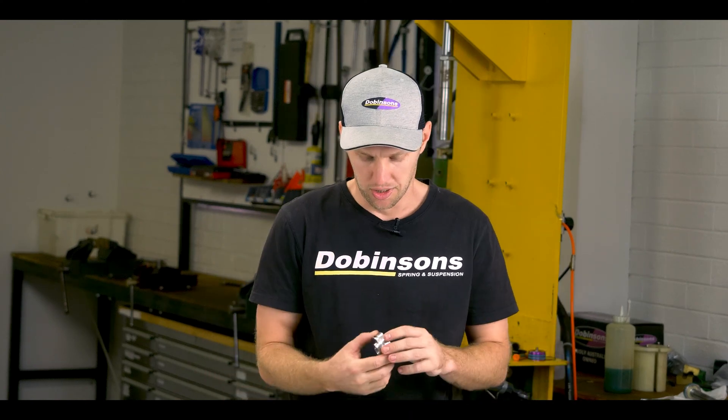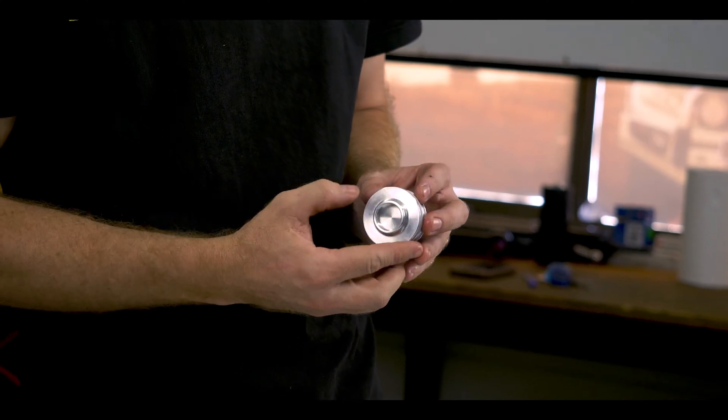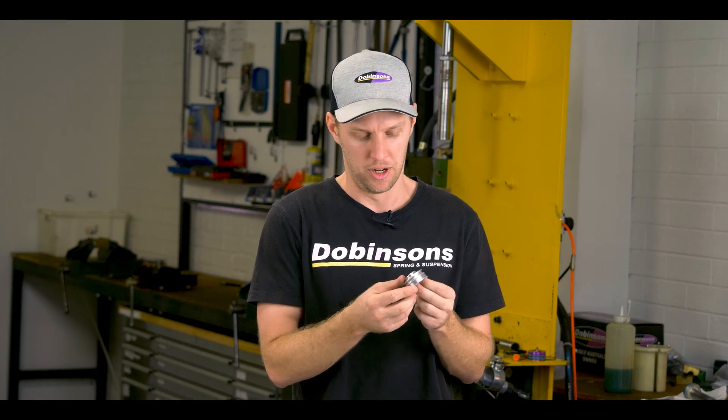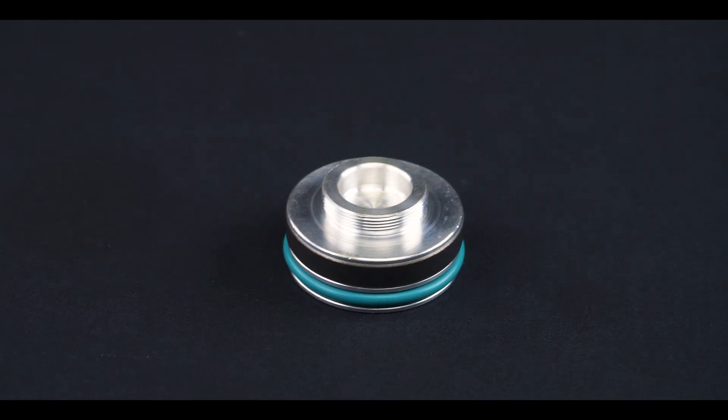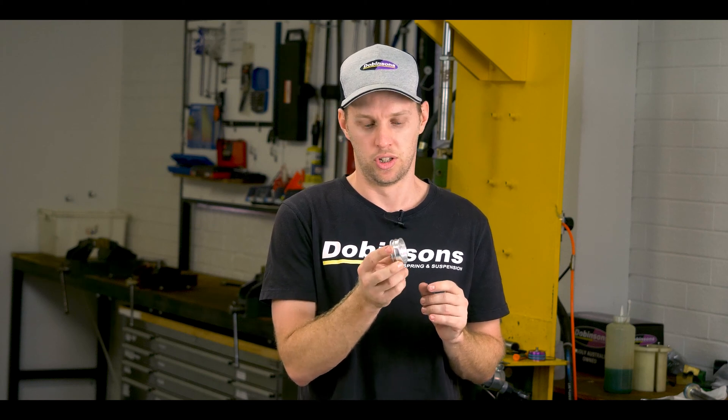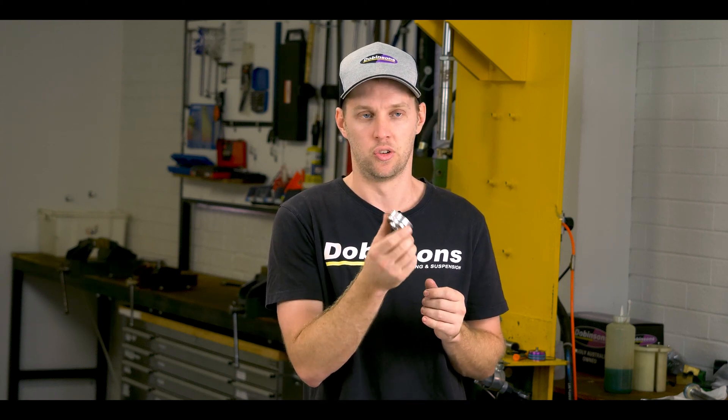Running through a few of the other components — the floating piston, we revised that probably 12 to 24 months ago. It's a CNC machined 6061 aluminum, and again getting that as light as possible to reduce the inertia during the shock movements and reducing drag as much as we can.